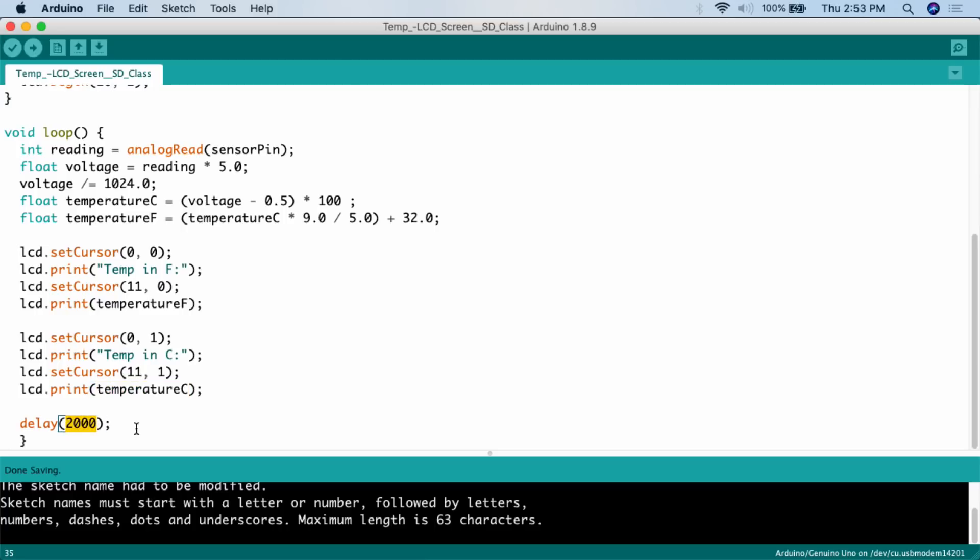At the end of the loop we add a delay of 2000 milliseconds — two seconds — and then it loops again. When doing these displays with any number that may vary quickly, you do want to put some delay in. If the delay isn't long enough you'll get a blurred number, because the Arduino loops as fast as it can and the display would change every millisecond or so. A two-second delay is very reasonable for a temperature project.